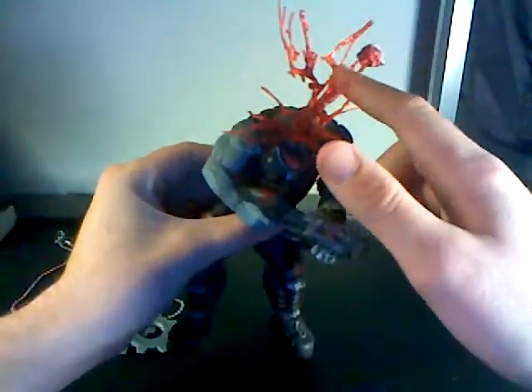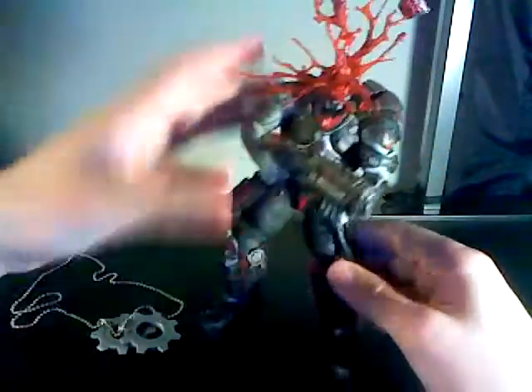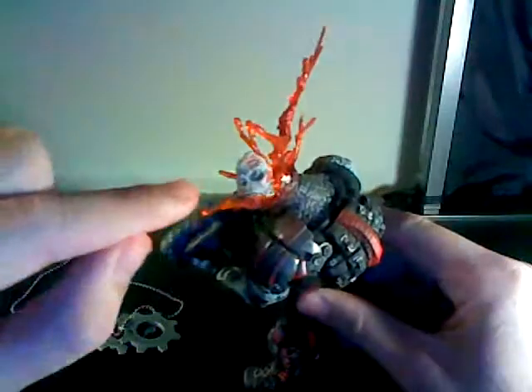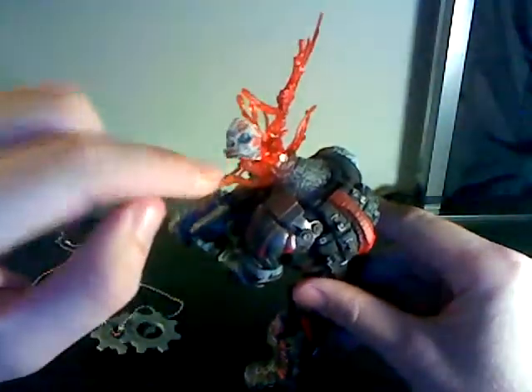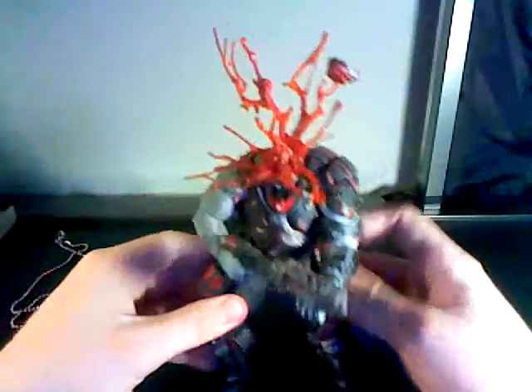The headshot is kind of like a clearish red, and there's brain matter. Look at this — you can even see, I don't know if my camera's good enough, but you can even see part of his face. It's very funny.